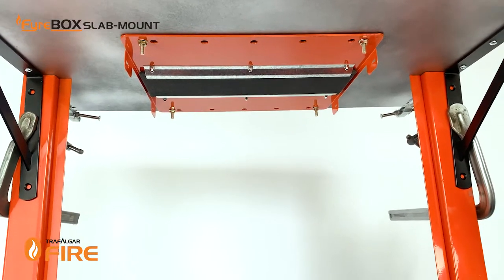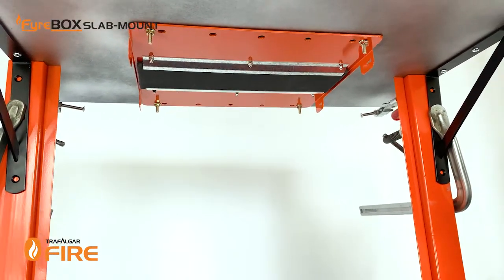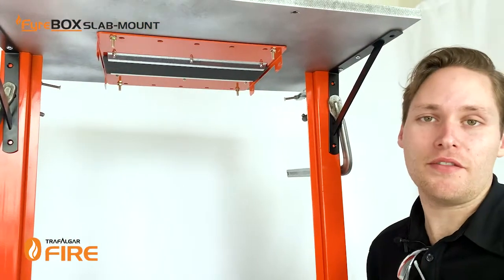Now that the top plate is installed it's time to run your services. You can run the services at any time during the build, and even once the firebox or wall installation is complete, at any time during the life of the building.